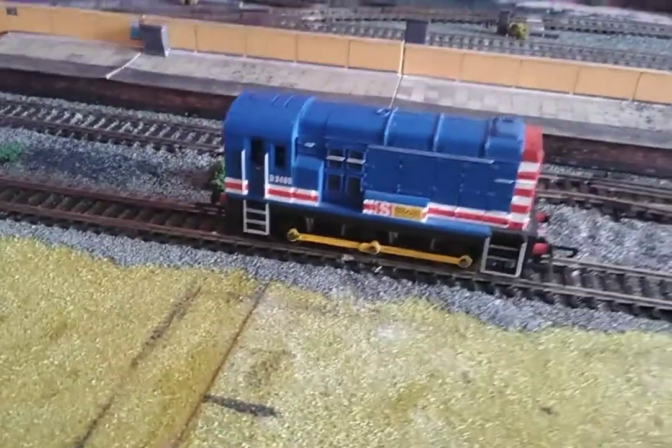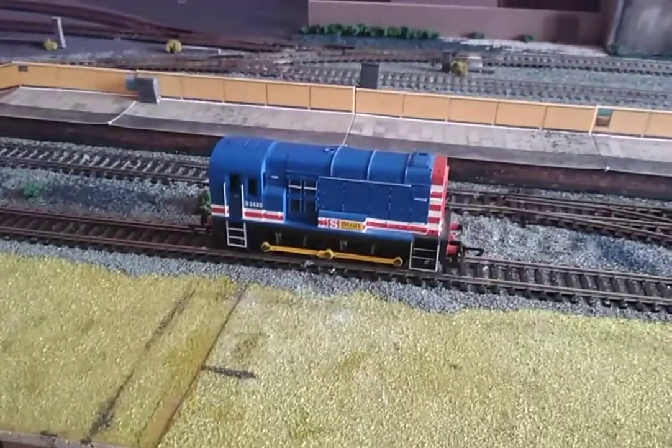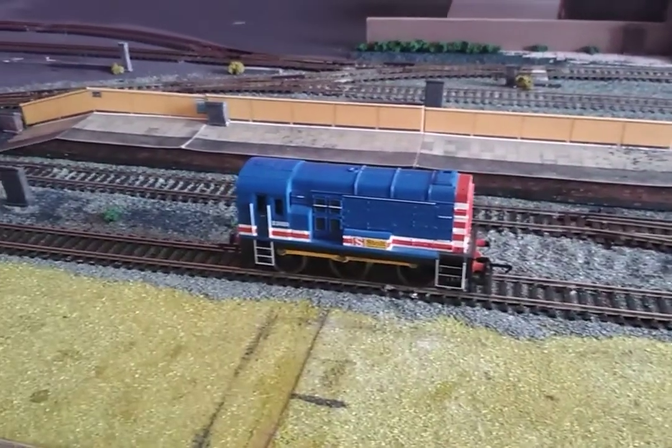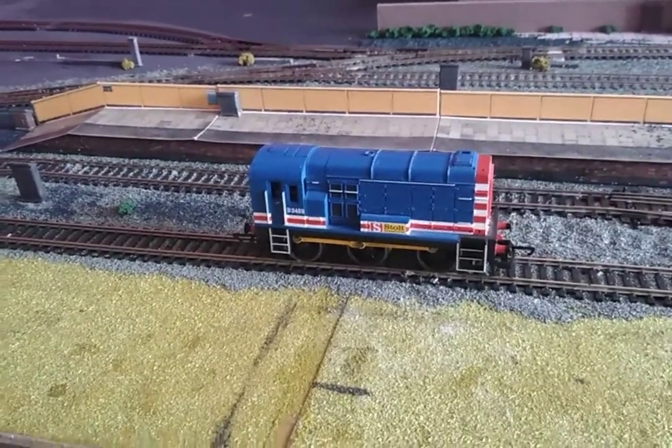This is my old Hornby Classic shunter. It's a very good little runner — usually. The track is a bit dirty at the minute.